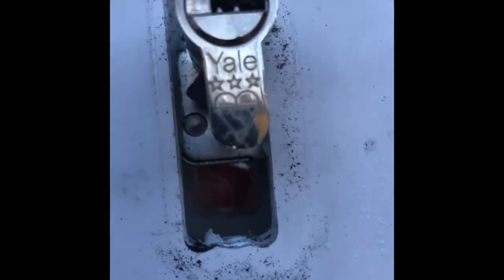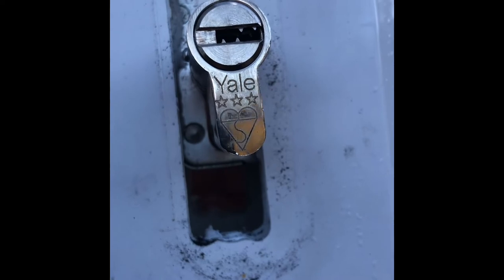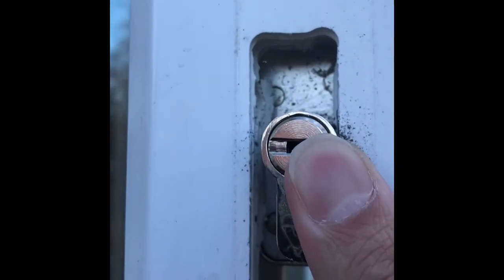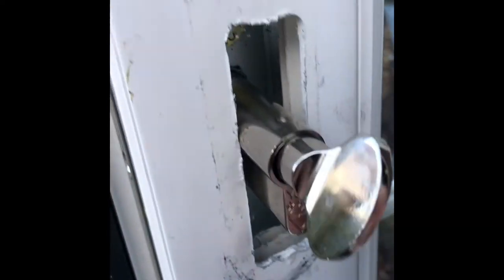Now I turn that dial to get rid of the catch - see me turning the dial, getting rid of that catch. Then I can push it through. The bumps are here too so just move it around. There you go - feed it through like this and it's basically through. It should stop itself at the bumps.